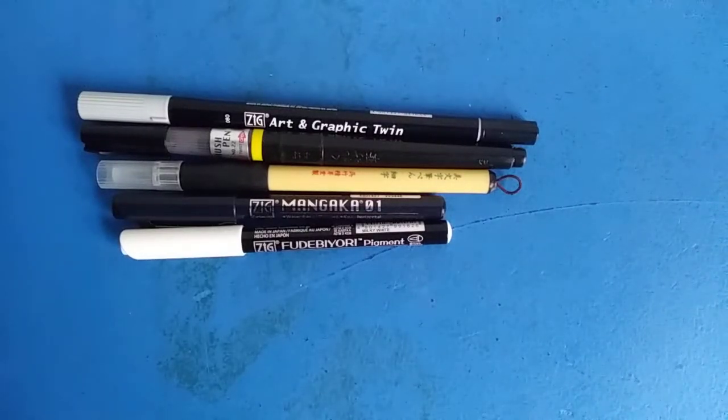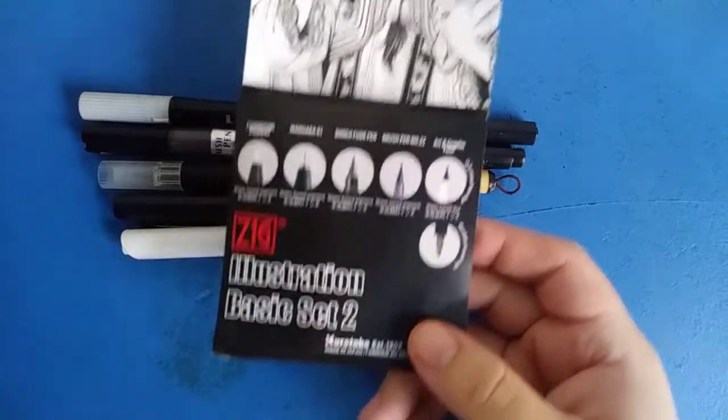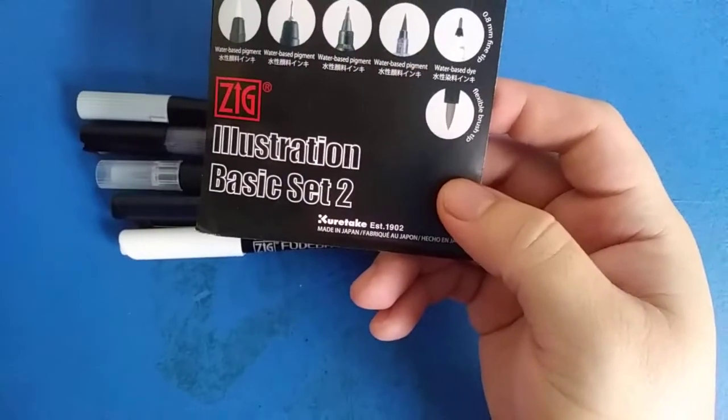Konnichiwa, my name is Logan Charles Luna and this video is going to be an art supply review of the Kuretake Zig Illustration Basic Set.